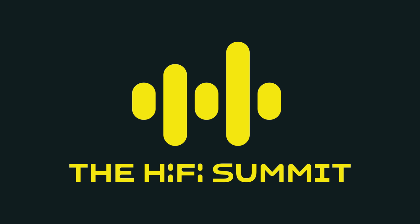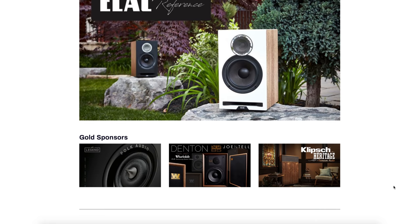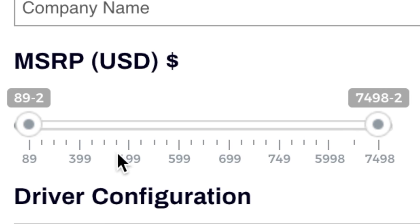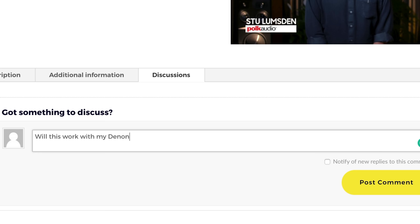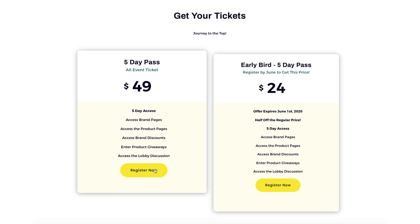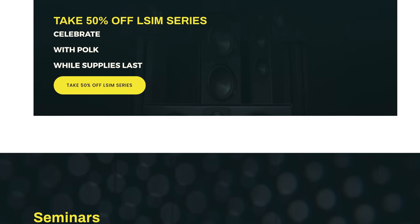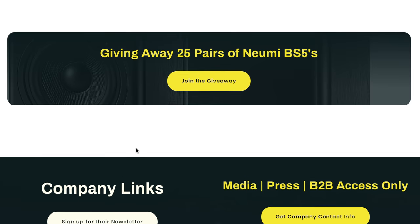Have you ever wanted to attend the Hi-Fi trade show but couldn't? Now you can. On June 26th to 30th, the Hi-Fi Summit begins — a five-day event available to people worldwide. You can see your favorite brands and all the new products before anybody else. If you're shopping, you can narrow down your search by price and other criteria. You'll be able to chat live with other audio enthusiasts, ask questions, get them answered directly by the companies, vote for best in show, and leave testimonials. Tickets are $49 for all five days, or $24 if you sign up in May.